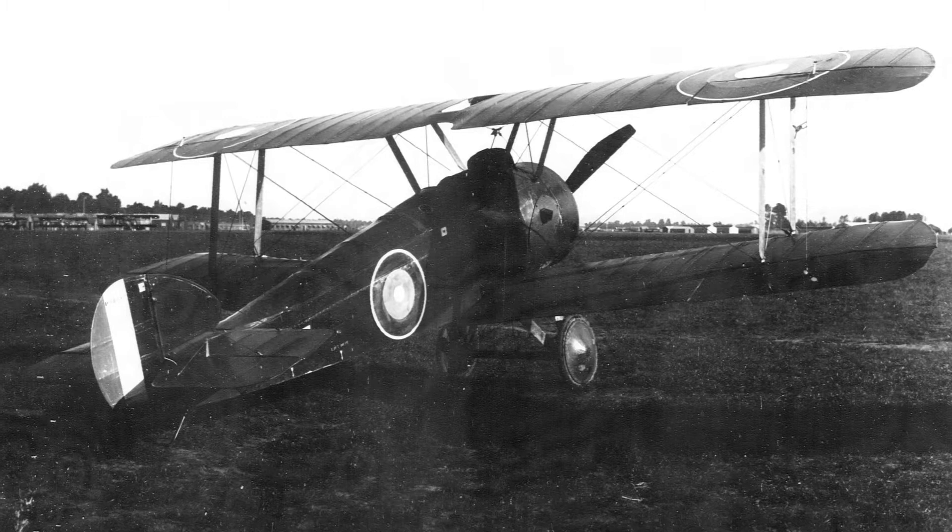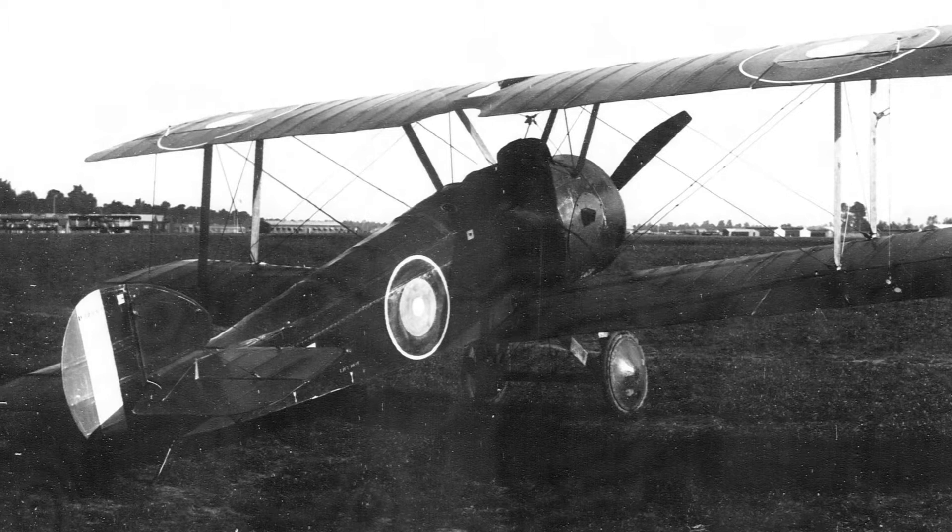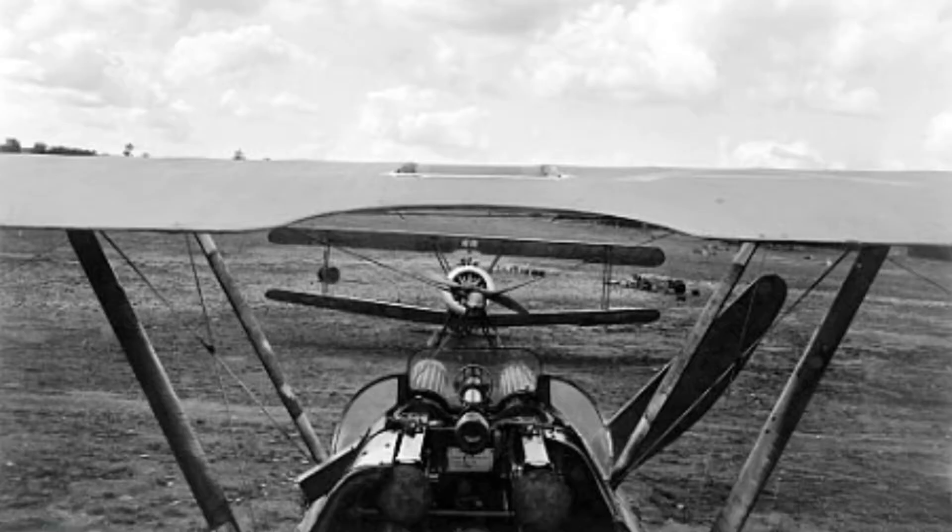The Sopwith Camel had a wooden box-like fuselage structure, an aluminium engine cowling, plywood panels around the cockpit, and a fabric-covered fuselage, wings and tail. This was fairly conventional at the time.